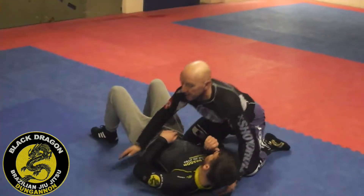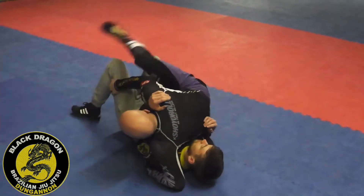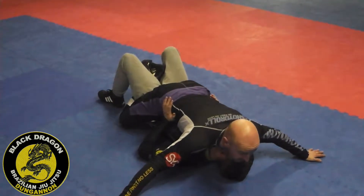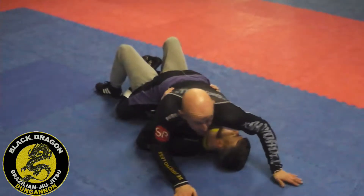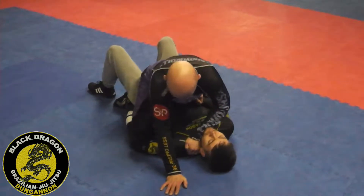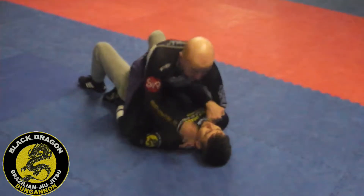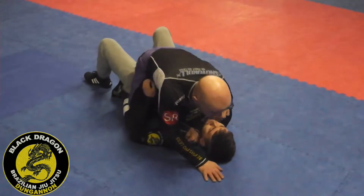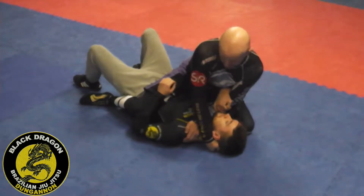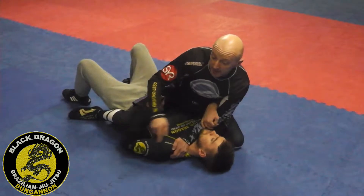Again, from side control — mount — that lockdown position: ankles are crossed, skydiving on him, stable position, pinning his hips. When the moment's right, I'm moving into mount with this hand. It's the 'what time is it' grip — I put my hand on the shoulder, leaning in to get that reaction. I have to be nasty, driving this in. He wants to pull this back — open elbow. So I slide my left knee up, right hand grabs the ear. That stops him getting his elbow to the mat, because if I'm not controlling that, he can move his head and get his elbow to the mat, which I don't want.